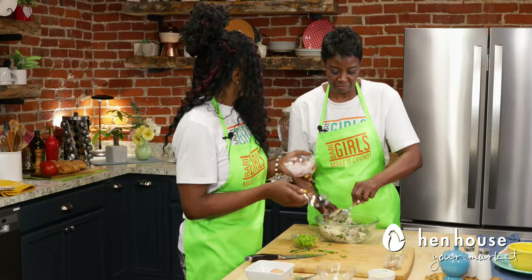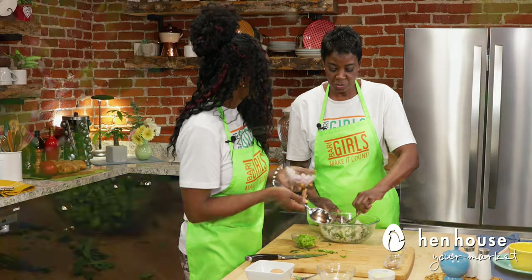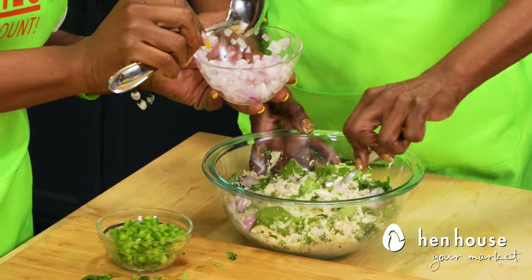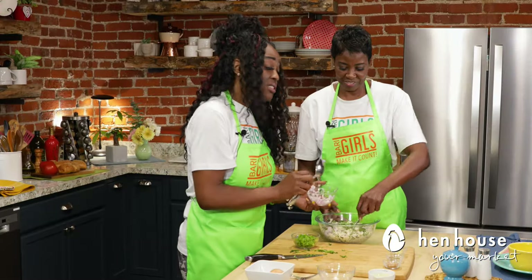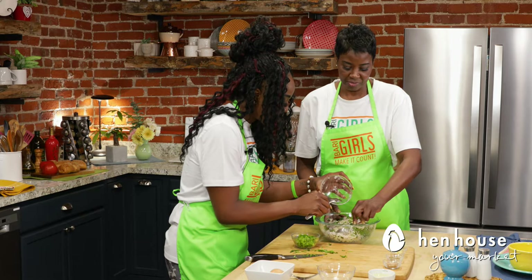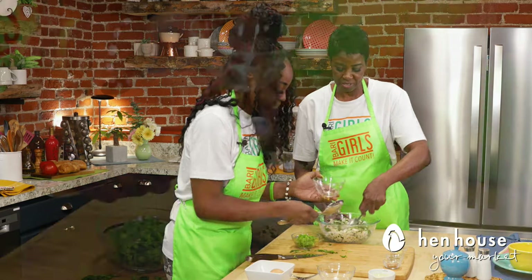Feel free to add in as much or as little as you want — just use your onion-o-meter to gauge how much. But with a big batch like this, I suggest just throw it all in. Sounds fantastic.